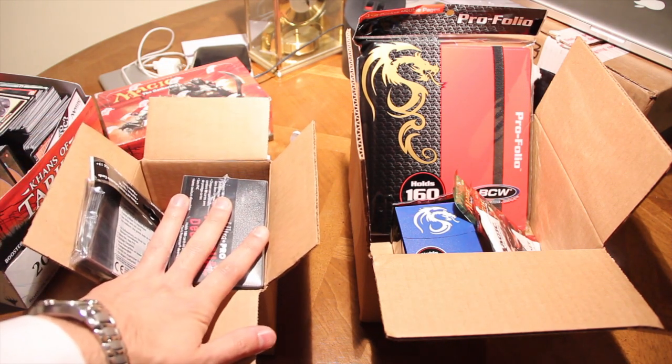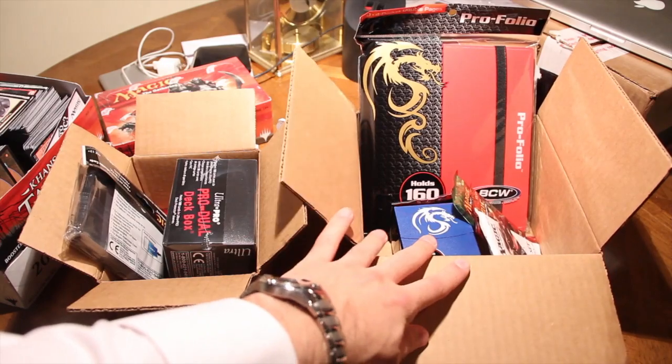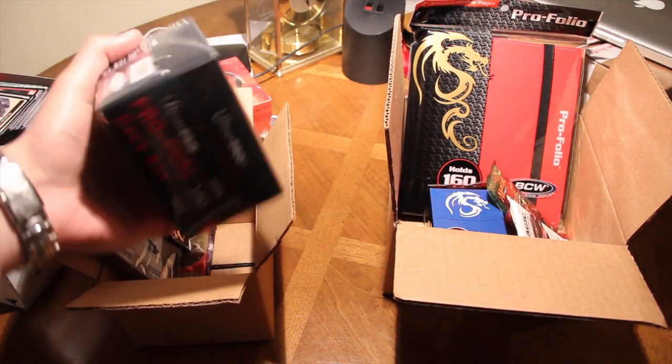This was the August box, and this is the September box. So let's see what came inside the August box.